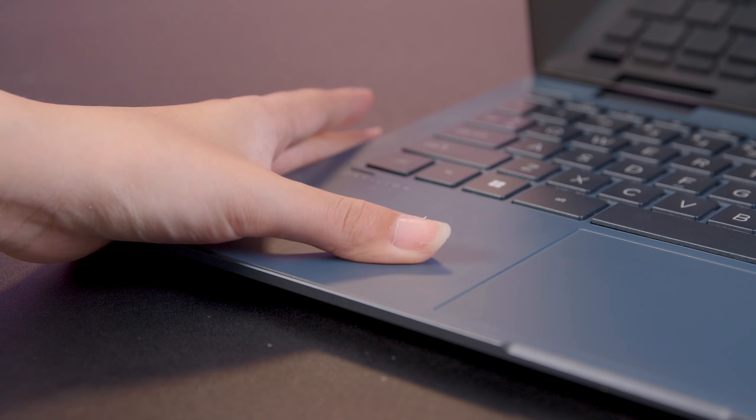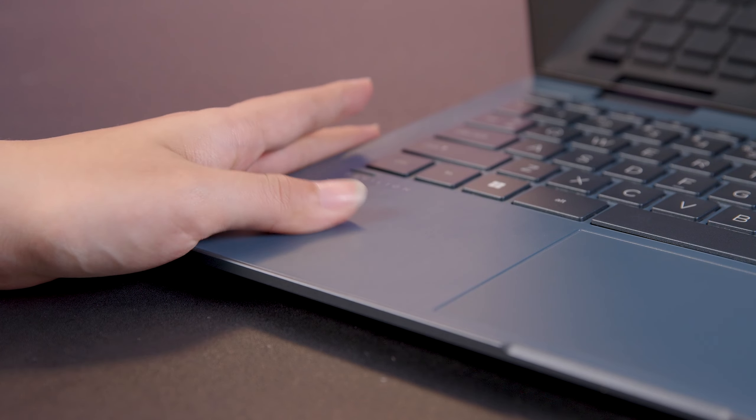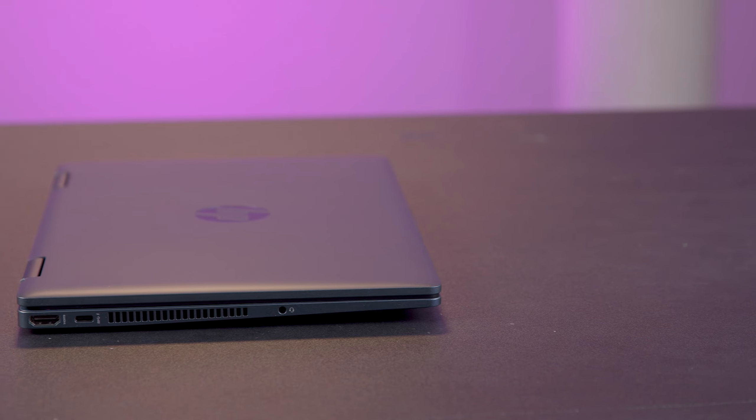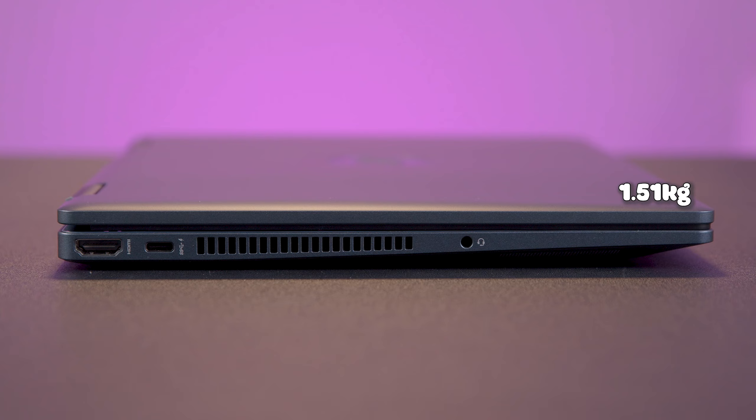Đặc biệt là nhà HP đã rất tinh tế khi gia công phần nghỉ tay bằng kim loại, nên khi sử dụng trong phòng máy lạnh sẽ đem lại cảm giác mát lạnh và rất thoải mái. Các bạn có thắc mắc tại sao tên của em là HP Pavilion X360 không? Tại vì em nó có thể gập 360 độ như thế này. Nếu quá chán khi phải làm việc trên laptop thì các bạn có thể gập lại và biến em thành một chiếc tablet siêu tiện lợi. Cân nặng chỉ vỏn vẹn 1,51kg và độ dày là 19,9mm — đối với một chiếc laptop thì hoàn toàn lý tưởng.